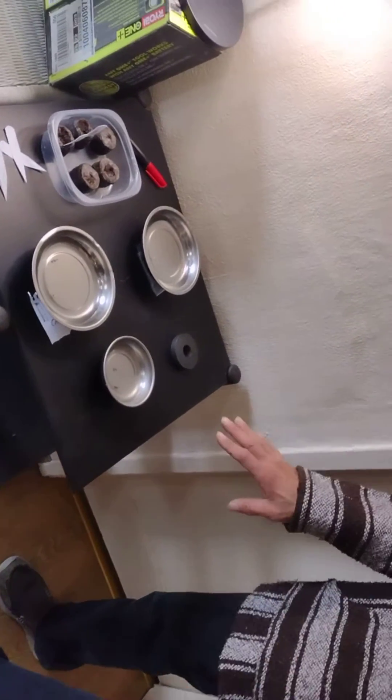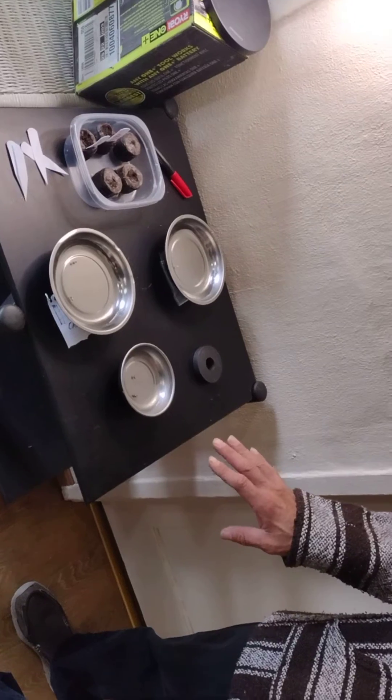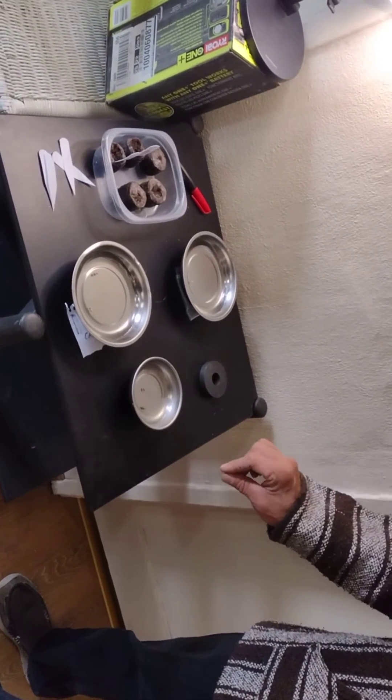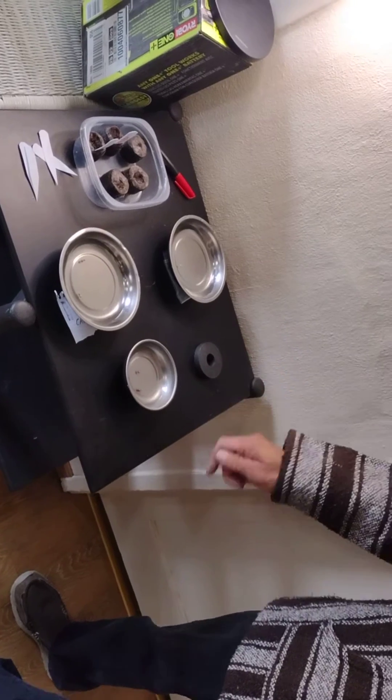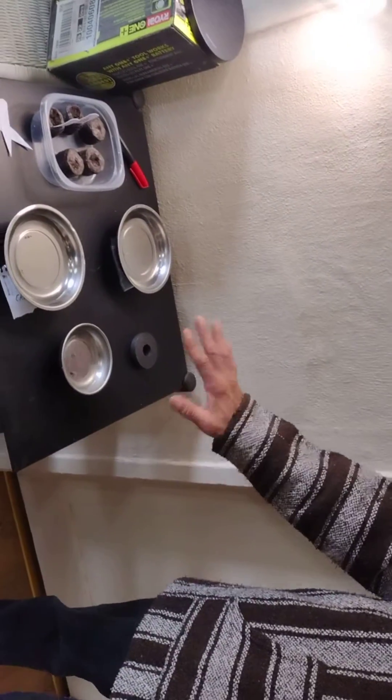So any seed this will work — electroculture, 20 to 30% increase in yield, harvest, whatever you want, whatever you're growing. Works with vine plants and hardwood, works with everything. So there you go.